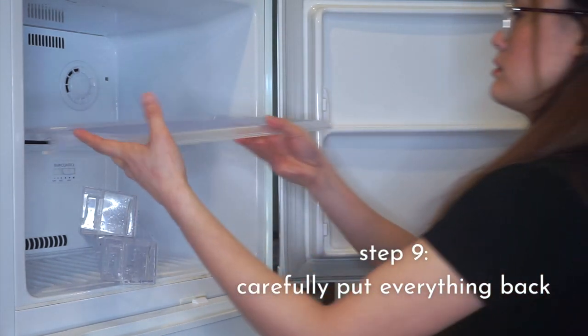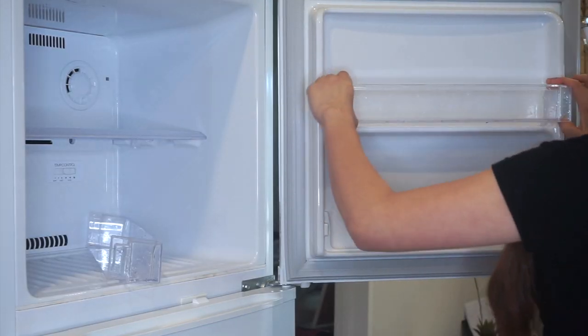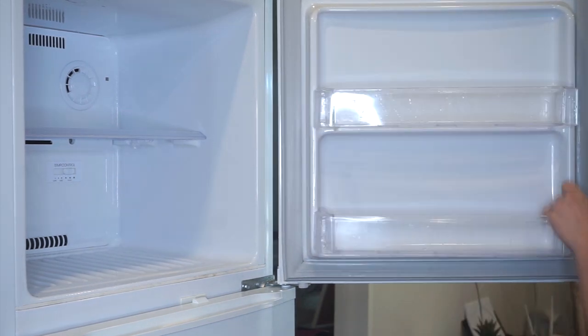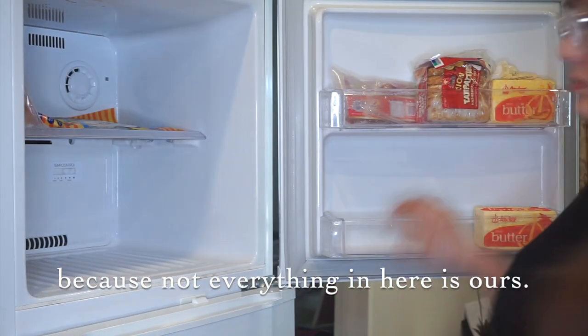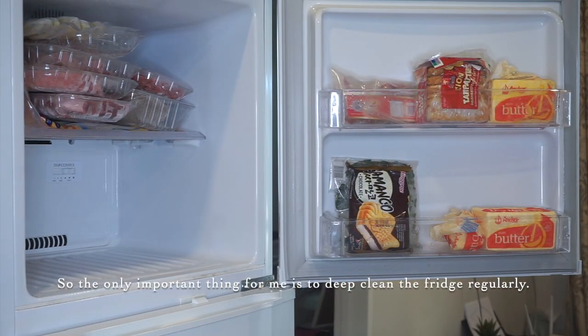Now carefully put everything back. This is your opportunity to throw away expired or spoiled foods and reorganize your fridge. I don't reorganize the refrigerator that much since not everything in it belongs to us alone. So the most important thing for me is to deep clean the fridge regularly.